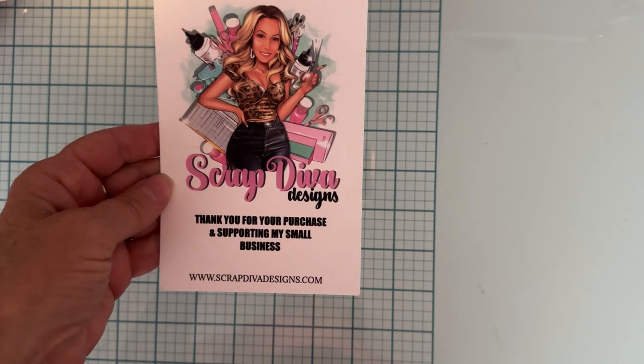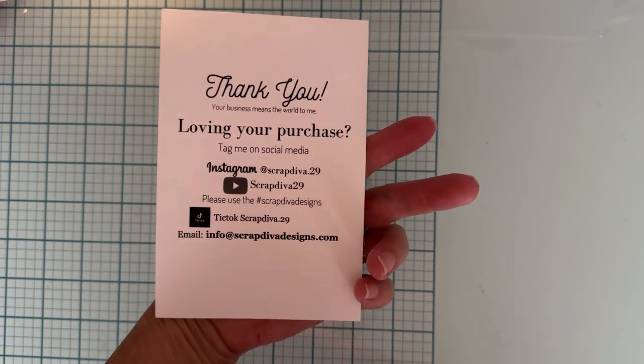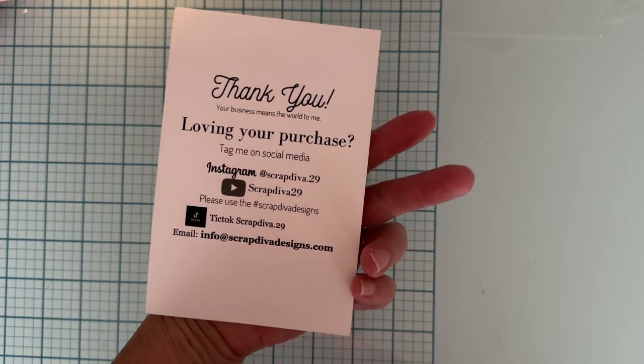Hello people, I am back with a couple more project shares for Scrap Diva Designs. Here is the Scrap Diva website and this is the rest of her social information, so today I'm going to share with you a couple things that I've made.